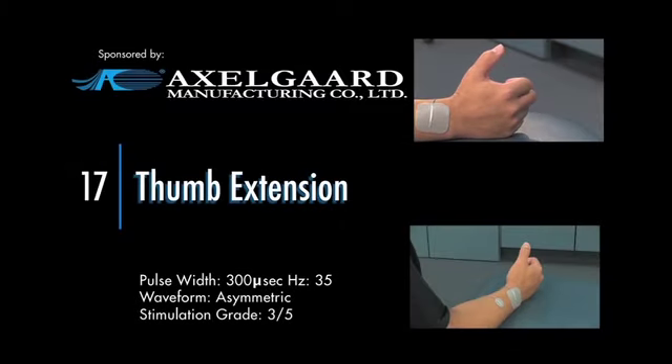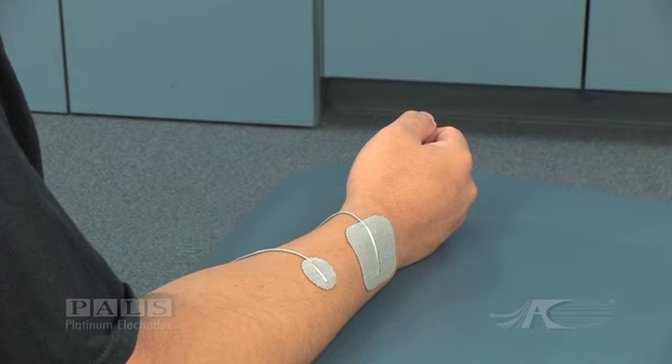Electrode placement for isolated thumb extension. The very small negative electrode is placed about two-thirds of the way down the forearm over the extensor surface. The positive electrode is over the extensor tendons.